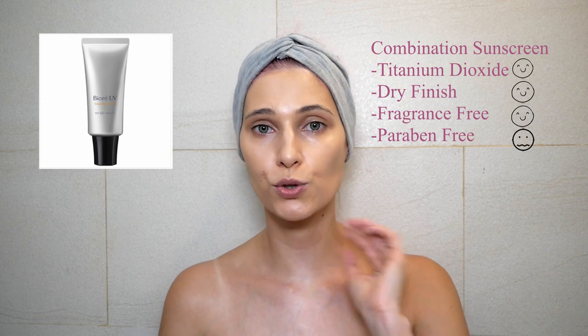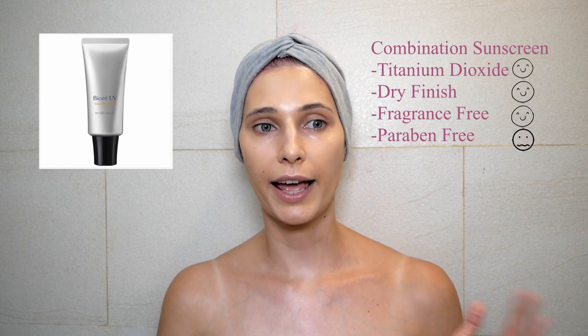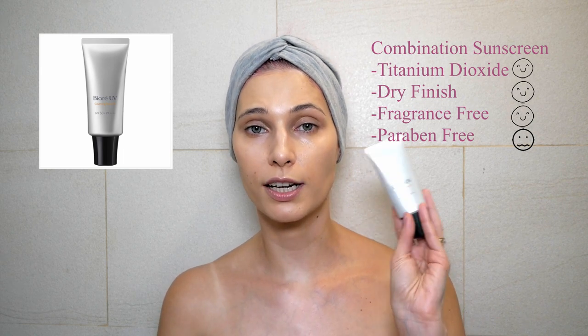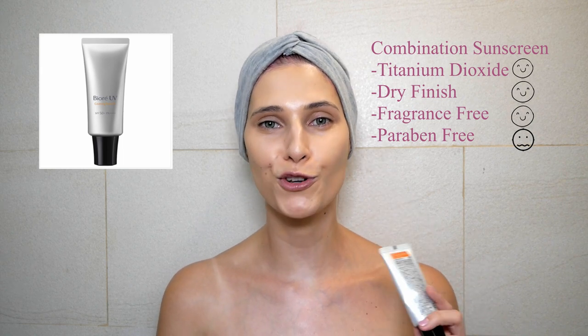It's non-sticky, feels really nice on skin, and doesn't have any fragrance. I really enjoyed this one — it's perfect for a no-makeup day.